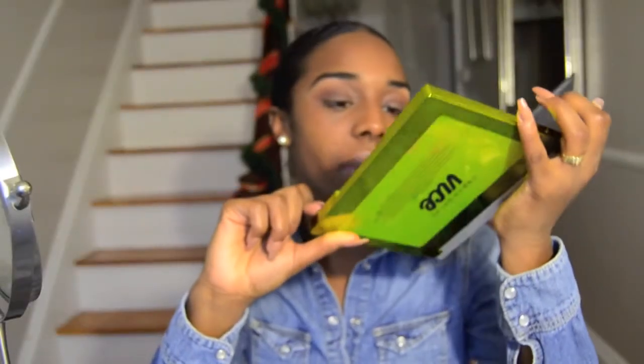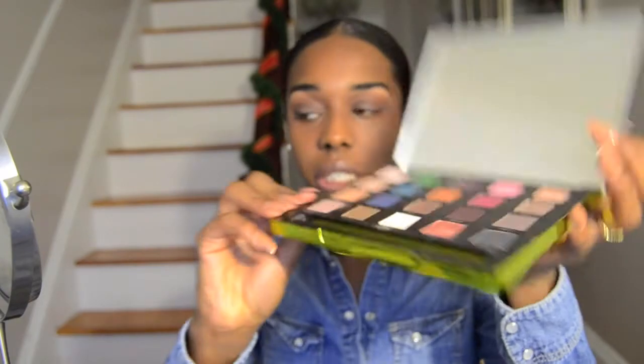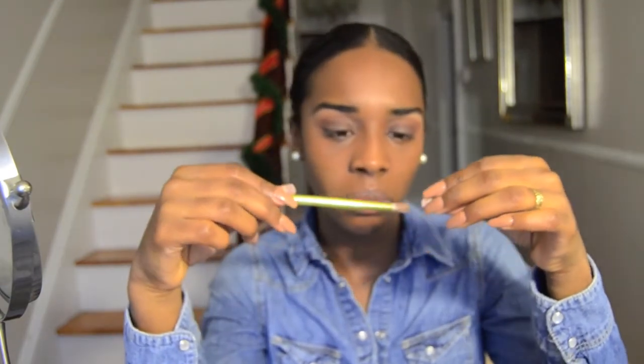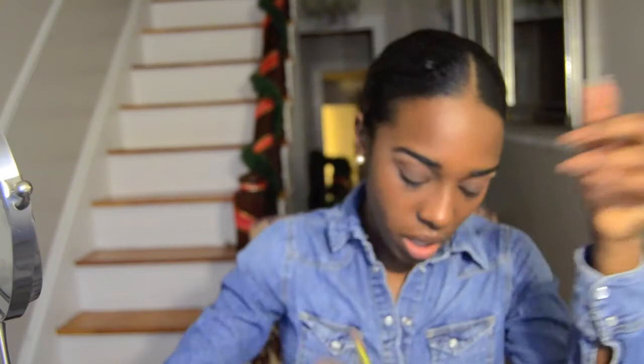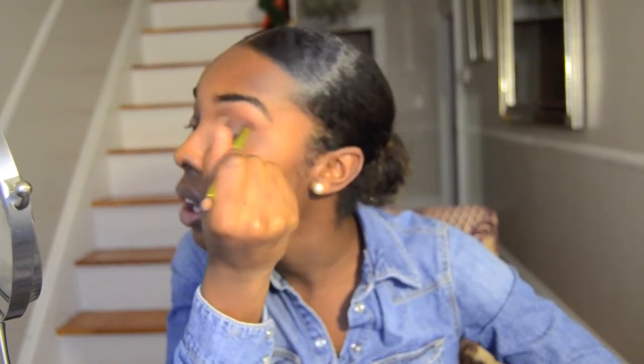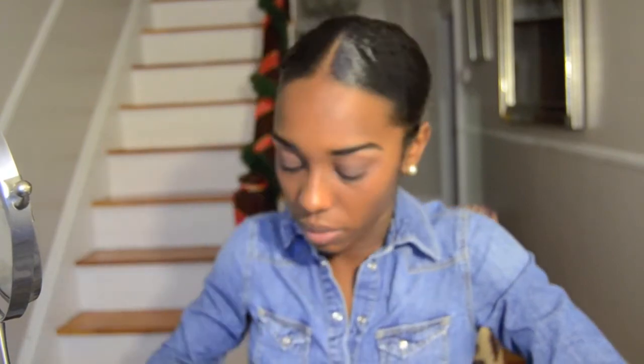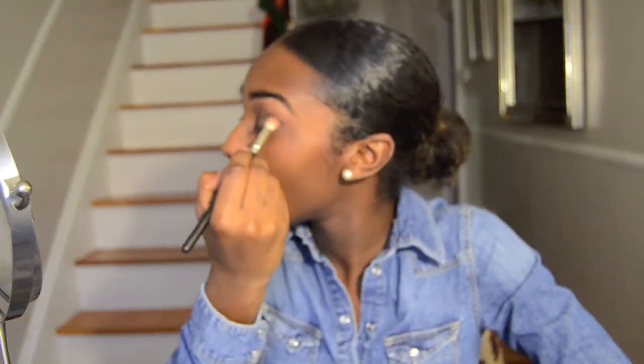I'm going to use my Vice Palette from Urban Decay and take the colors Bondage and Rain, mix them together using the brush that comes with it. I mix those two together, get more of the purplish color, and pop it right on the outer corner — here — and bring it up.